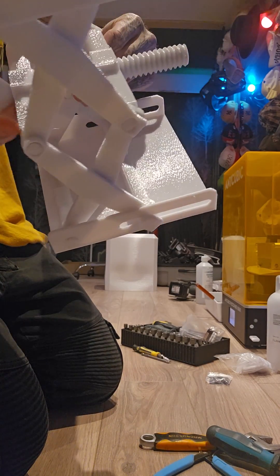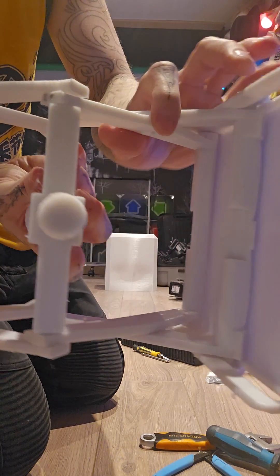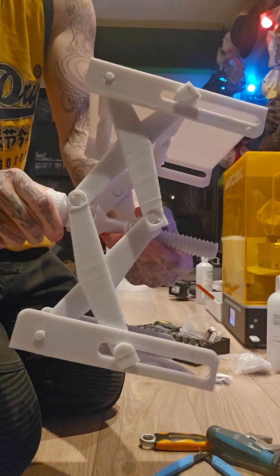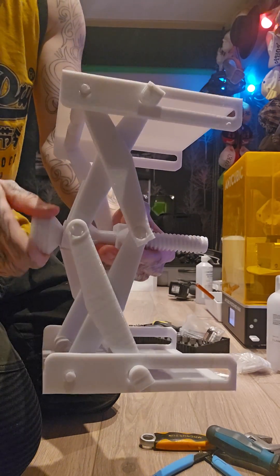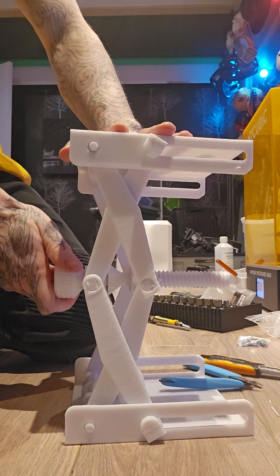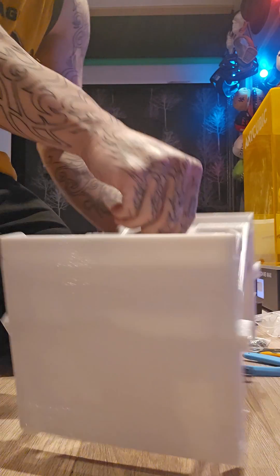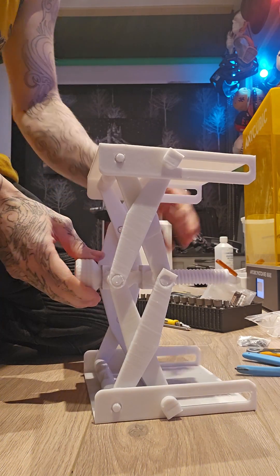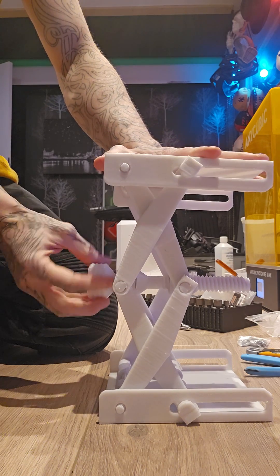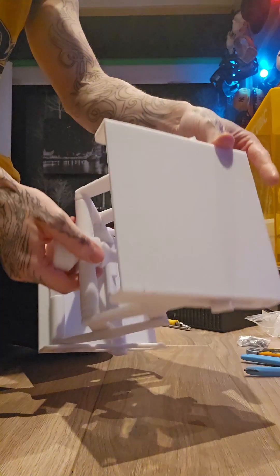It's funny because I use filament that only costs me like eight quid a roll — and the quality on this is just great. This apparently extends to like 40 centimeters; the default 100% scale extends to around 20 centimeters, so at 200% you double the size, so 40 centimeters.